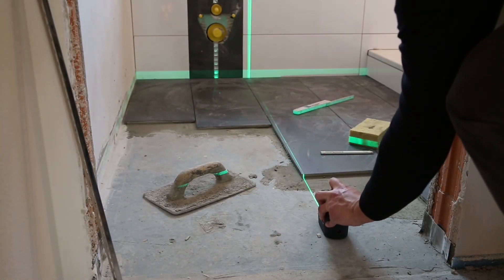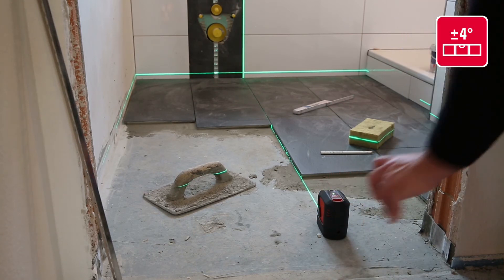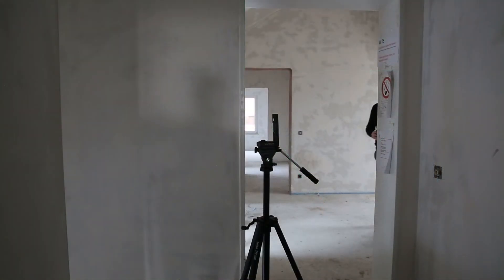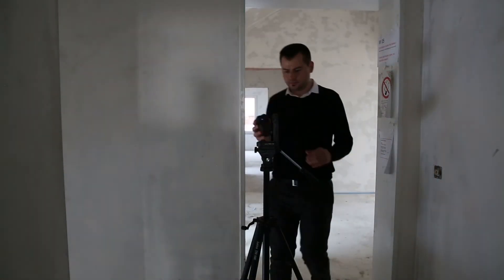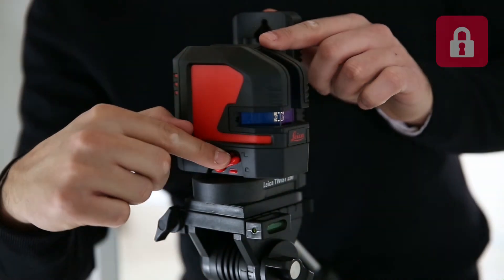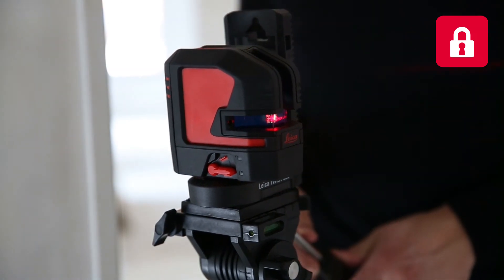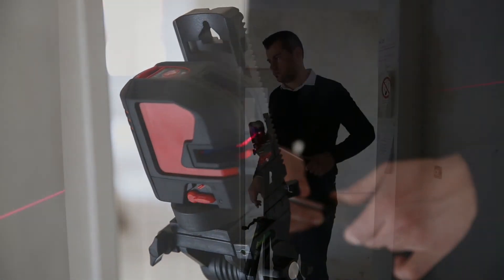The Leica Lino automatically adjusts its positioning within plus or minus 4 degrees. The Lino can be used for tilt applications too. Make sure the leveling lock switch is in the locked position and incline the tripod head with the Lino to the desired angle, which is very helpful when installing handrails.